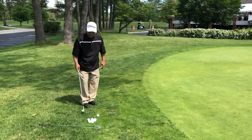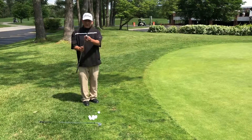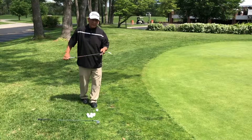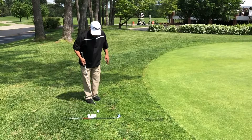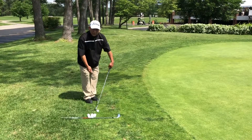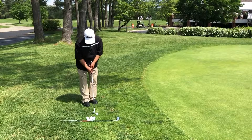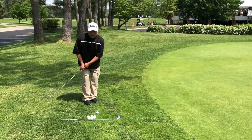We don't necessarily want that for a basic chip. Our sand wedges are designed with usually a bigger sole and what is called bounce, that will help us out with our chip shots. If we wanted to go ball back and hands way forward, I would recommend just getting a club with less loft, setting it up where the hands are nice and straight, and utilizing it almost like a putter.